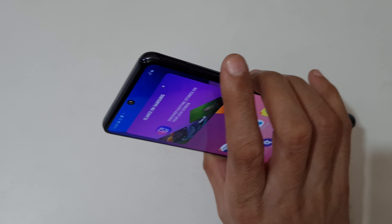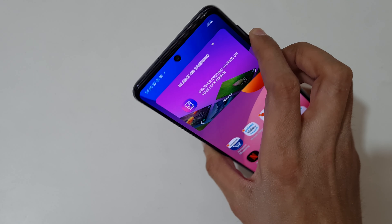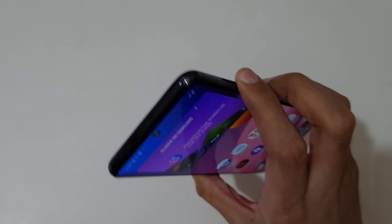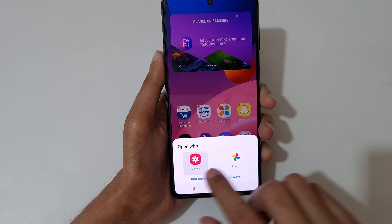The other method is just press and hold volume down and power button together like this to take a screenshot. And if you want to take a long screenshot, here I will show you how.